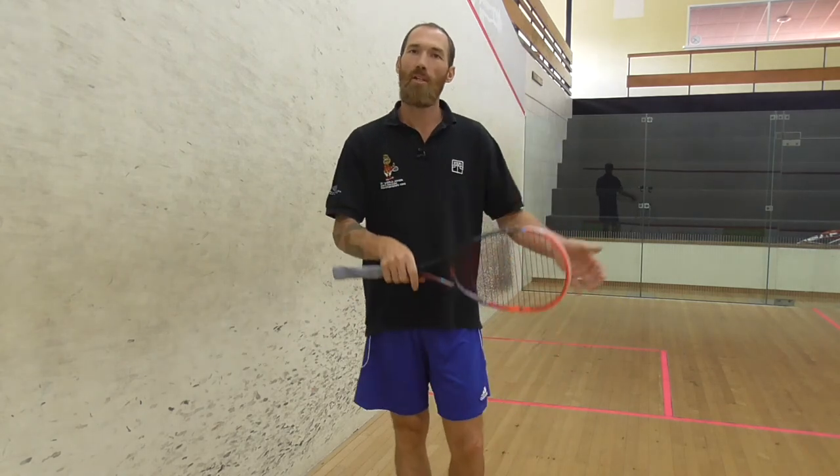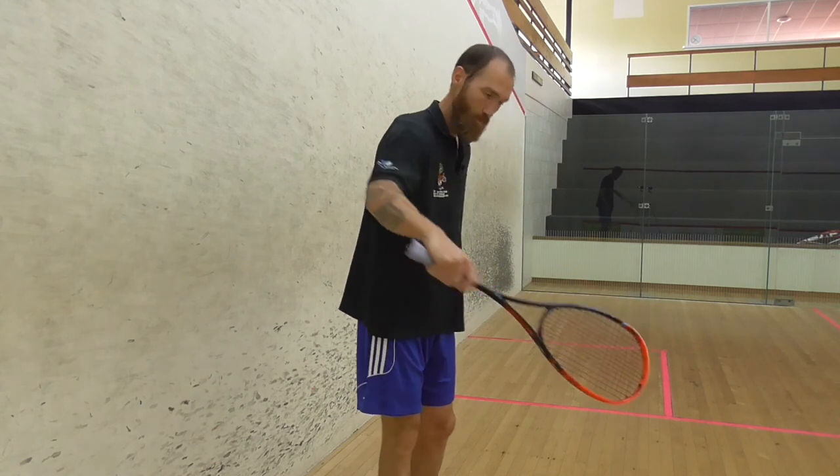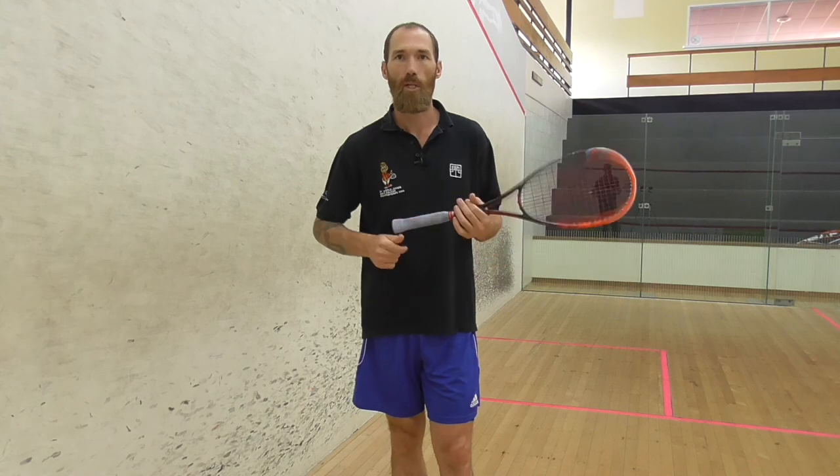Same technique on the backhand — under the ball, keep the racket face open, break the wrist, push it along the wall. If you want to see more videos, subscribe to the channel, and if you like this video, give it a like.